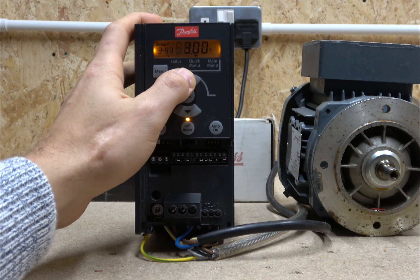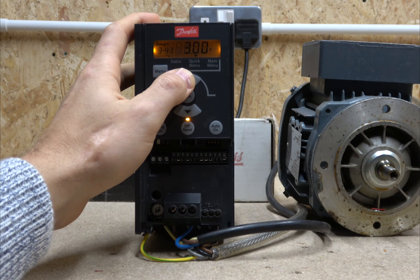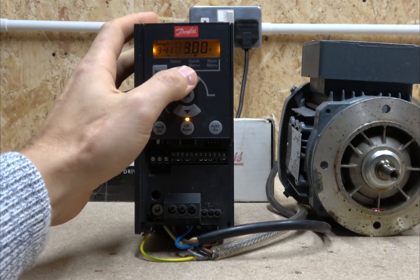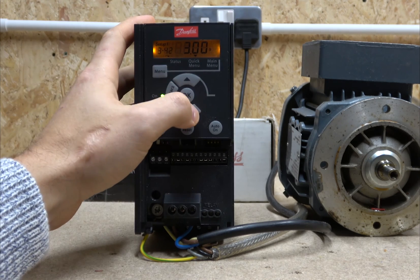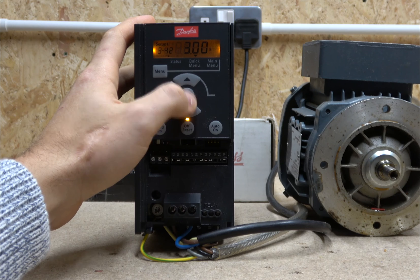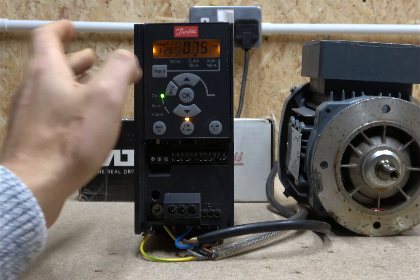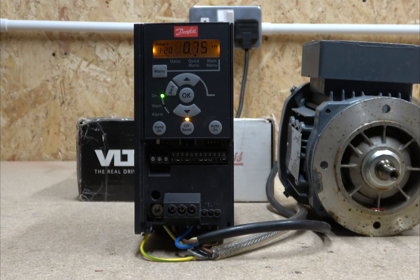The next parameter is acceleration time — currently set to 3 seconds, which controls how fast the drive ramps up. After that is the deceleration time, which controls how fast it ramps down. Then we're back to the main screen, and that's pretty much it for the basic setup.